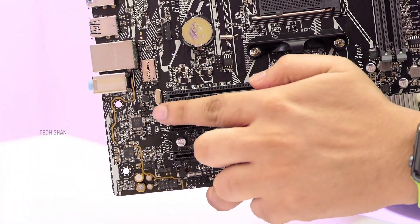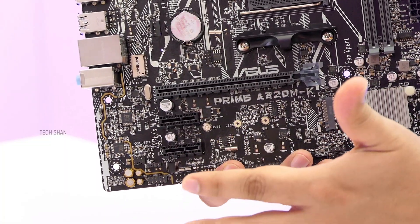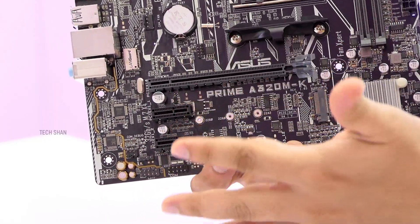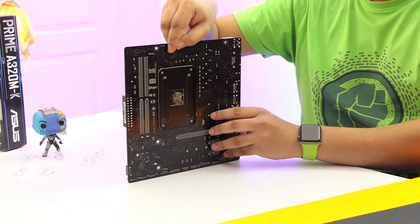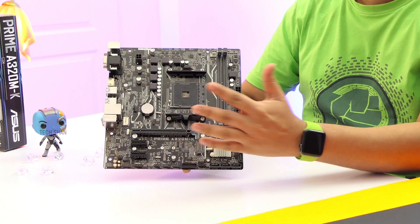Cool thing is, apart from having high quality audio capacitors with noise isolation for a good audio output, you also have an LED light on the board that glows when you power up the PC, giving it a cool look — I'll show you once we are done with the build. Other stuff you can control via system software. Overall, an amazing board on a budget that covers most of the things you need.